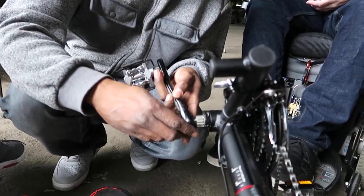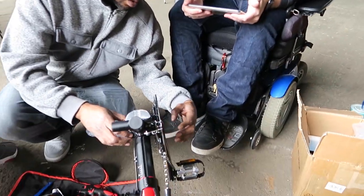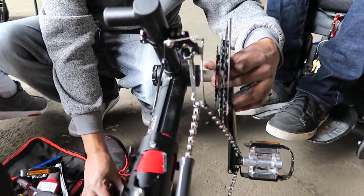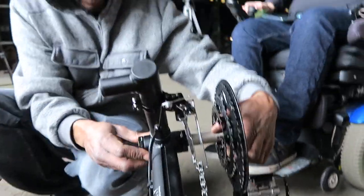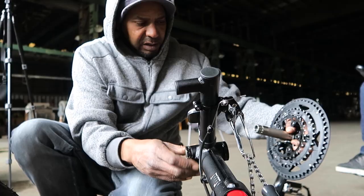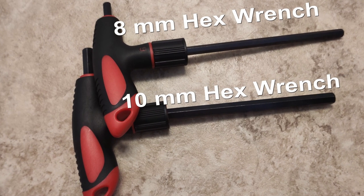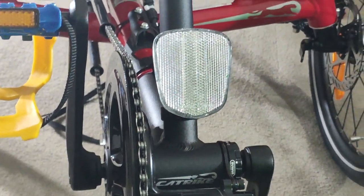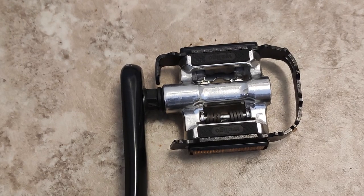The first step is to remove the existing crank set. If you don't have a Catrike, the crank set removal process may be different and require additional tools. I will post a link on how to identify which crank set you have and what tools you will need in the description section below. For those who own Catrikes, all you need is a 10mm and an 8mm hex wrench to remove the crank set and the pedals. You will be sacrificing 2 gears in place of the Bafang pedal assist motor. Since I don't own any biking shoes and they are very expensive, I decided to replace the clip-on pedals with normal ones.